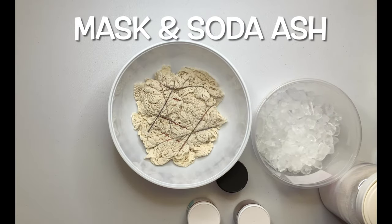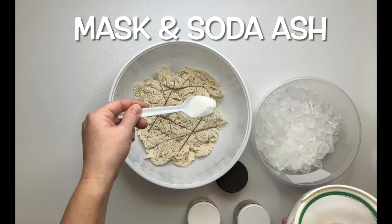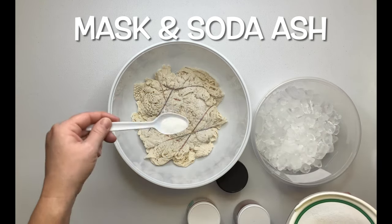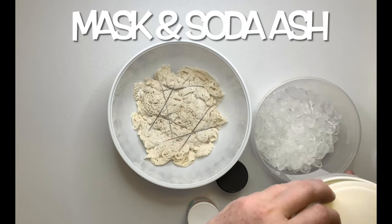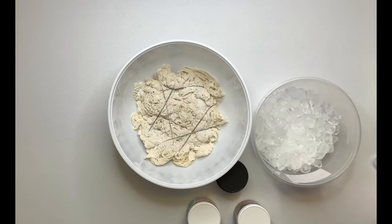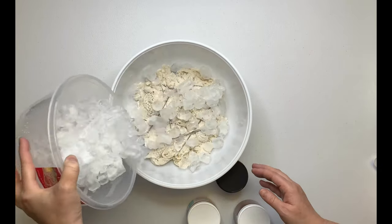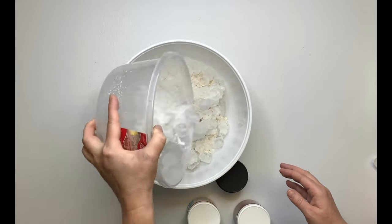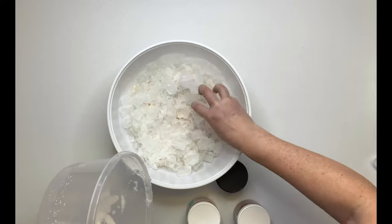This is a crochet top that I thought my daughter would really like. I didn't record the setup — I'm going to blame it on the heat — but I just scrunched it up, secured it with some rubber bands, and set it down inside this bowl I got at the dollar store. These bowls are great for doing muck dyes. I put on my mask, sprinkled on some soda ash, and now I'm adding some ice.